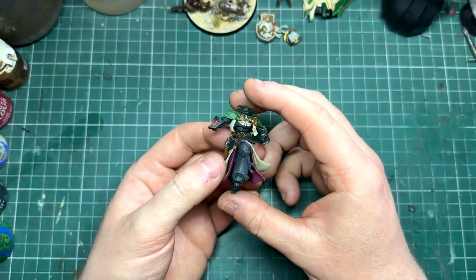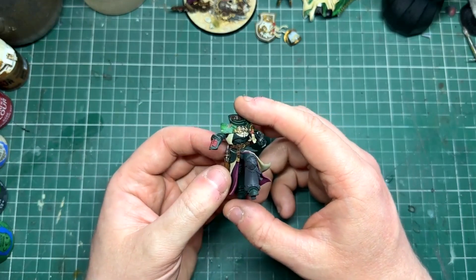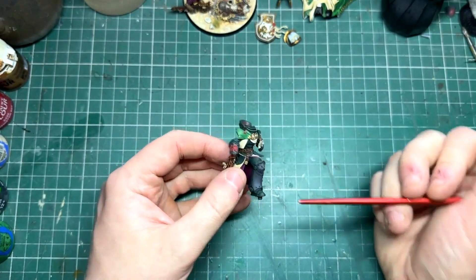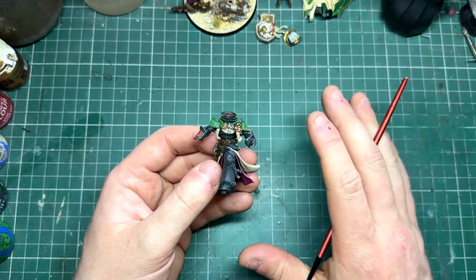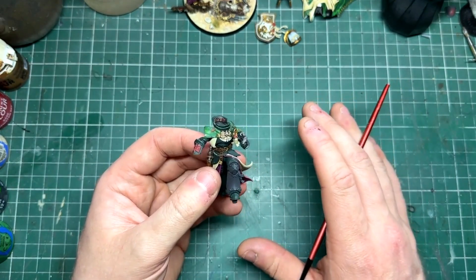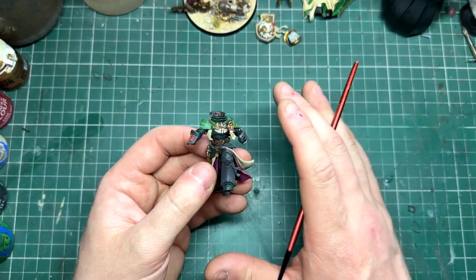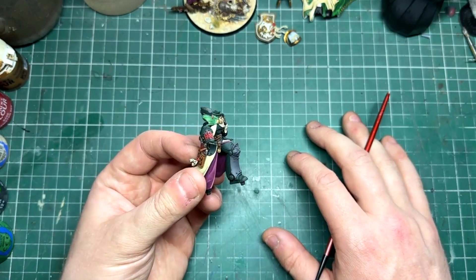The Lion - this is where I am with my model. The whole thing was sprayed with Corvus Black primer and for this method I do recommend starting with a dark primer. It's probably not the easiest method and it does require a hell of a lot of patience, although I do think a model like the Lion demands a bit more patience, just because of how nice the actual sculpt and the miniature kit is itself.